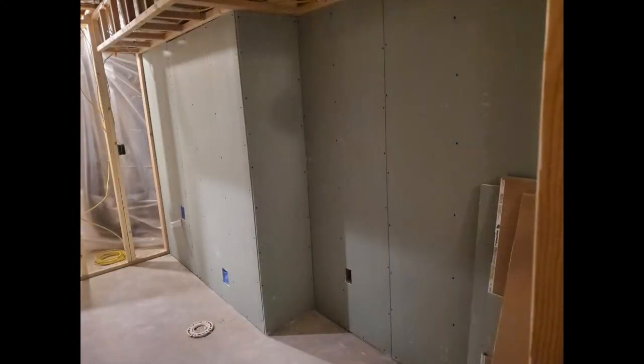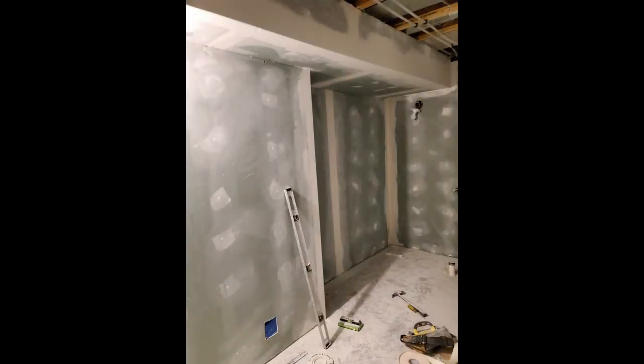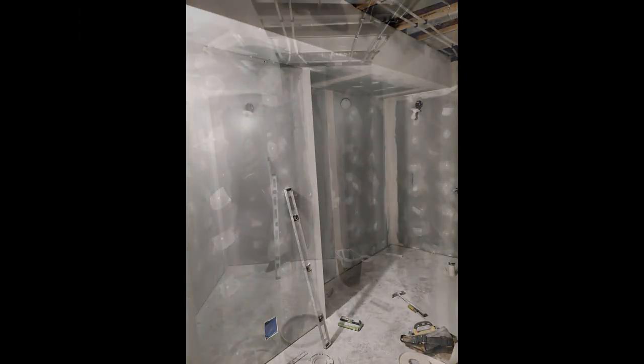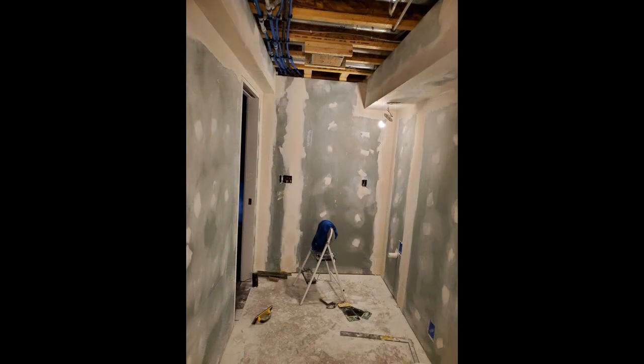I hung all the drywall myself, using green board for added mold and mildew resistance. This was my first time actually finishing drywall — I just took my time and made sure it was as good as I could get it before texturing. As you can see, I made a huge mess. Now I know why most people hire professionals.